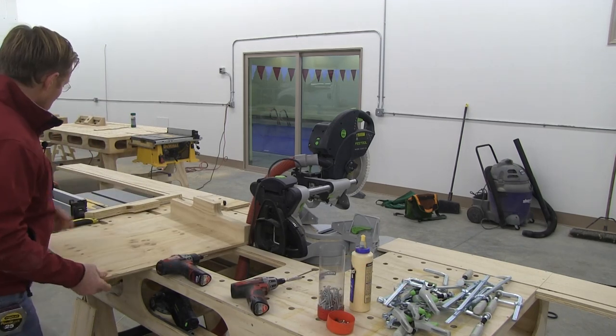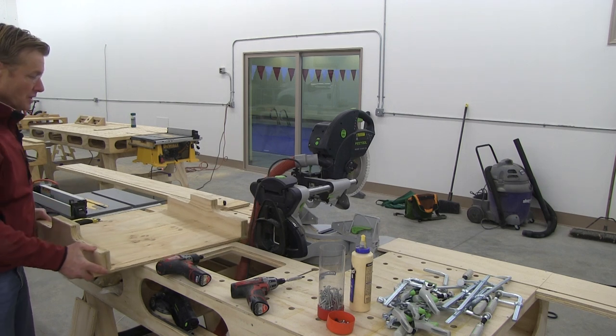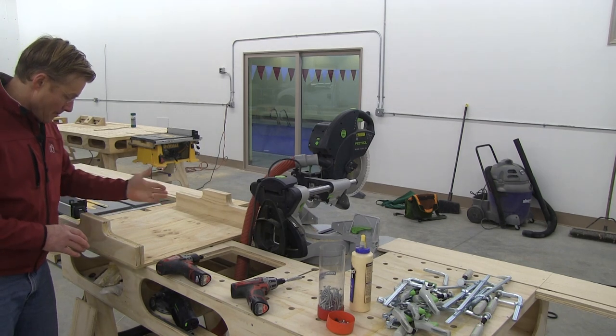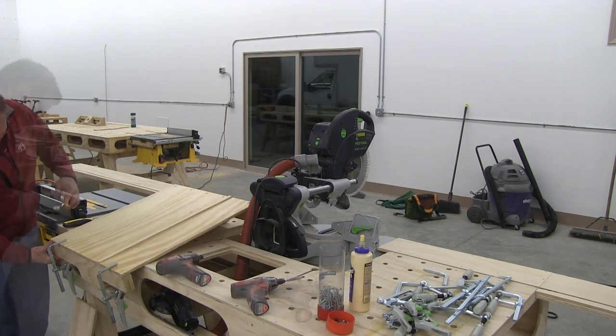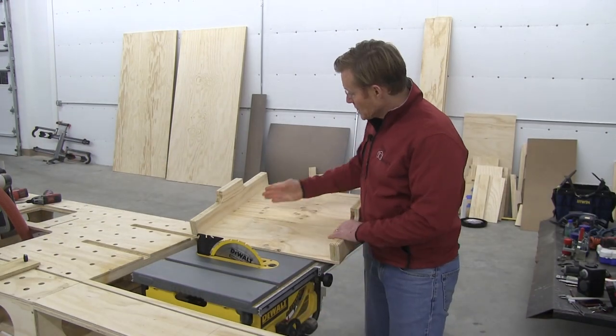The front bridge, besides being a bridge to hold the sled together, is also the fence, so it's critical that it be square to the blade. This one will not be attached with glue — this end will actually be my pivot point.